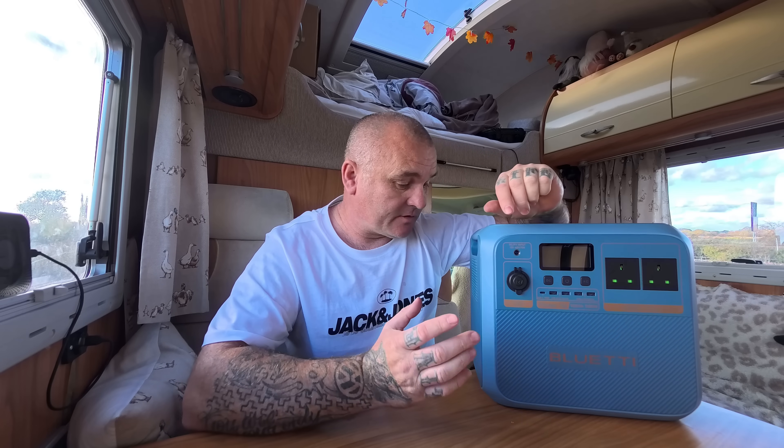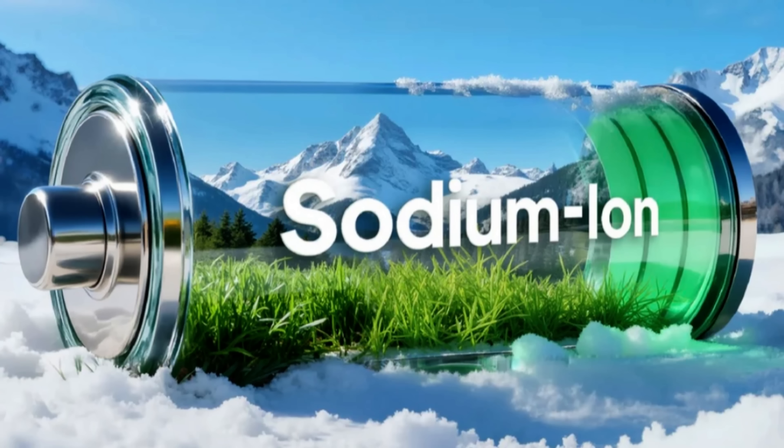It's like any other power station apart from its power source, which is a sodium-ion battery fitted inside it. Most other power banks — about 95% — use a lithium battery. Lithium is quite rare and difficult to mine, whereas sodium as a chemical element is found in abundance on earth.